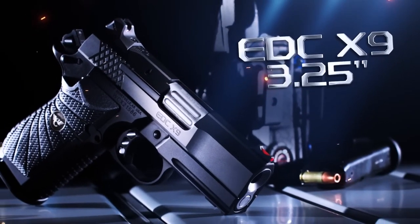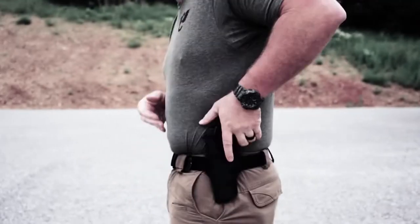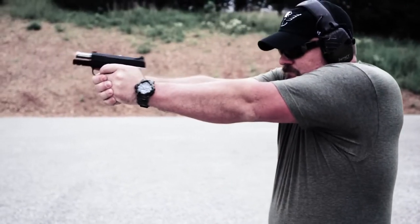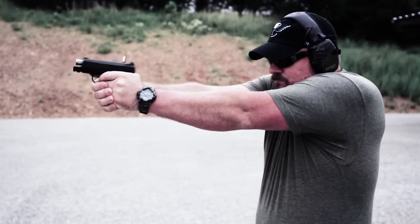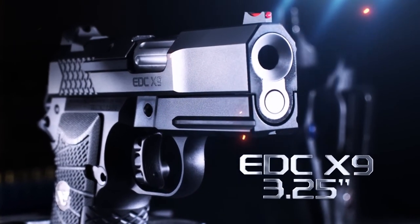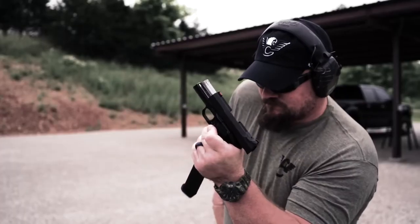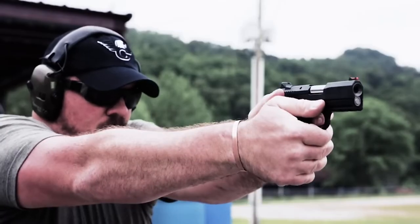Wilson Combat presents the EDC-X9 3.25". The Wilson Combat EDC-X9 9mm defensive handgun is now available with a 3.25-inch subcompact barrel and slide assembly. This rendition of the EDC-X9 is a very fast handling defensive carry gun.